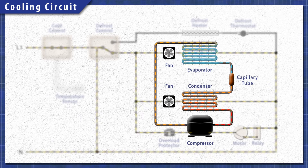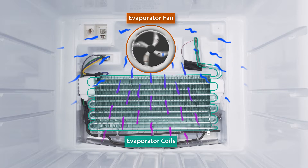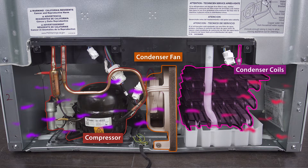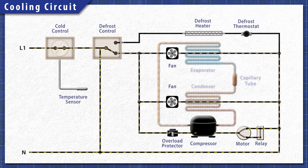The compressor pushes the refrigerant through the system. In the freezer, heat is extracted by the evaporator coils and is released through the condenser coils behind the refrigerator. This process continues until the set temperature is reached. Now that you know the basics, we can take a closer look at these systems.